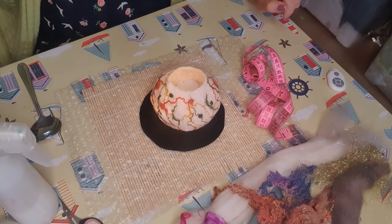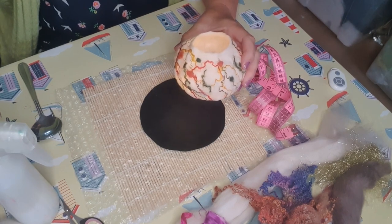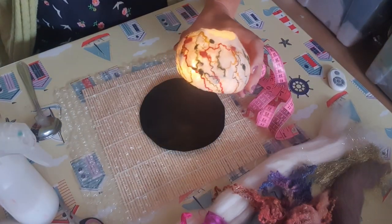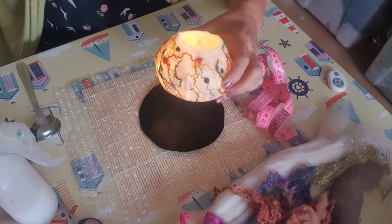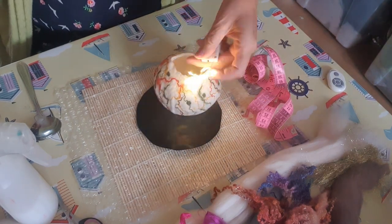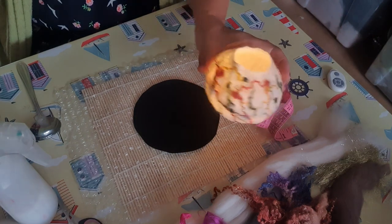Today we're going to work on one of my favourite projects - we're going to create a resist bowl and this one's illuminated. I'm going to turn off the light so you can see it better. It's illuminated nicely and you can see the fibres showing through because it's been made quite fine, and inside we've got some string lights which you could open up. It looks lovely at Christmas, a few of these glowing on the mantelpiece.